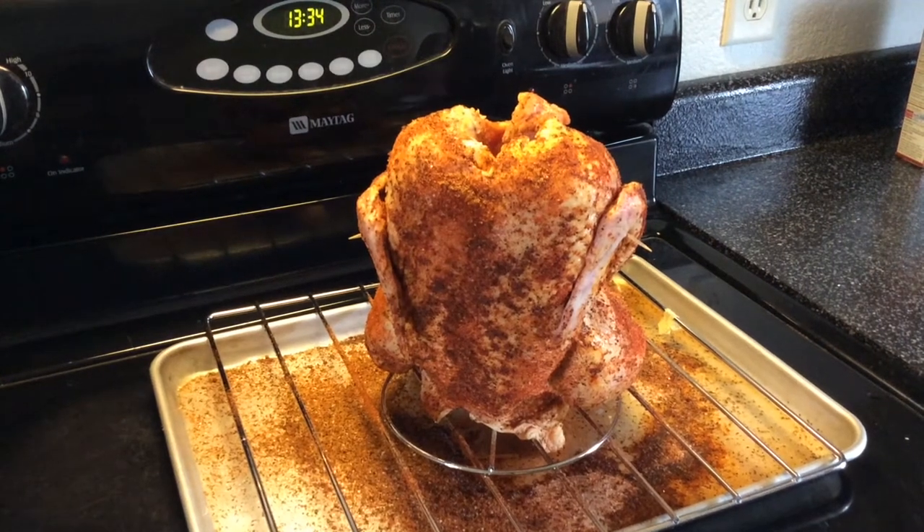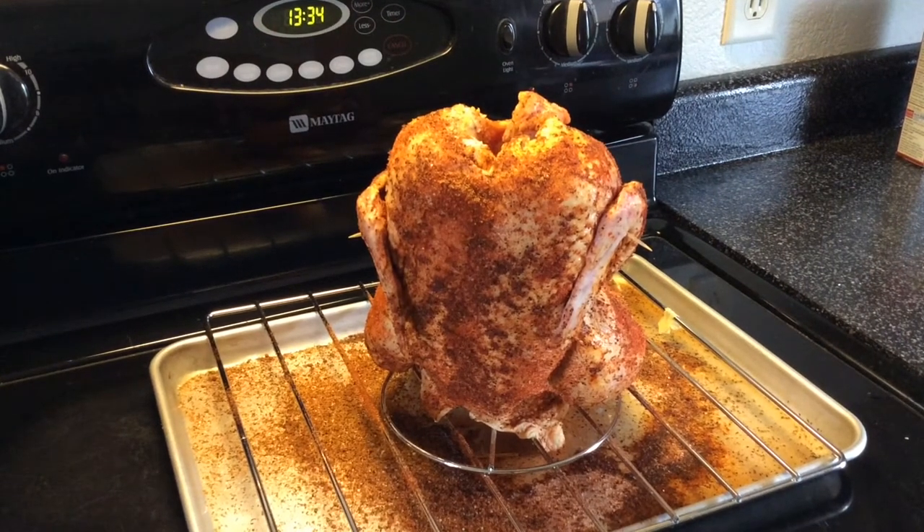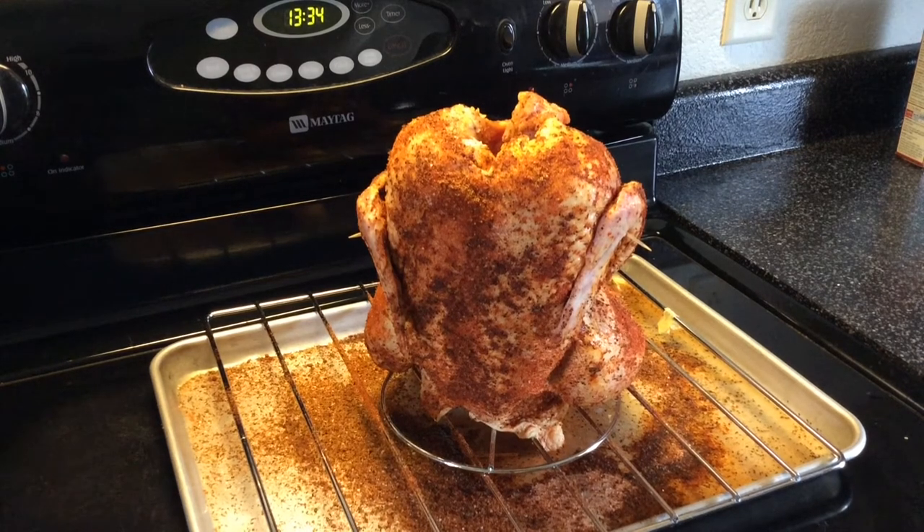Good afternoon. We've got about a 6.9 pound chicken. We're doing a beer can style again with another homemade rub. I actually got this recipe from my Aunt Joan, so I'll just quick read off the ingredients.